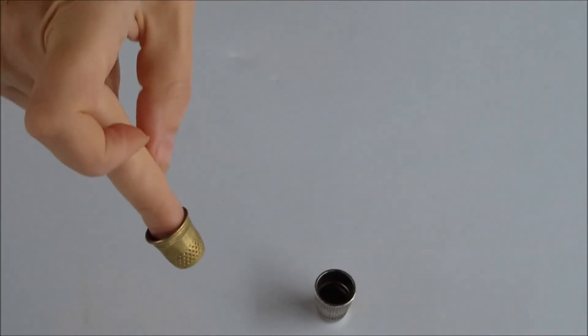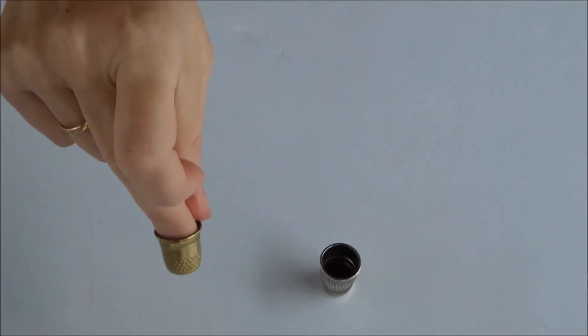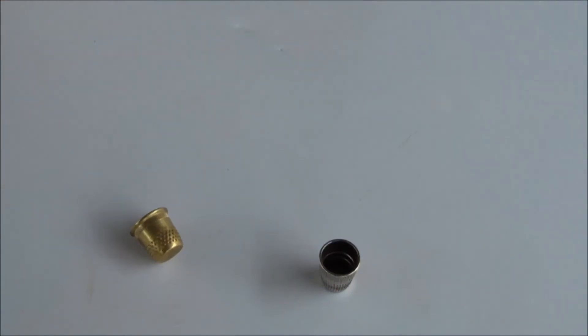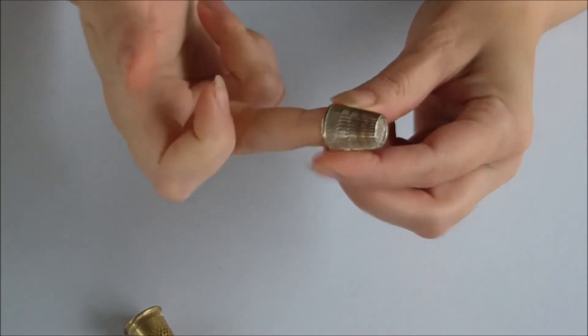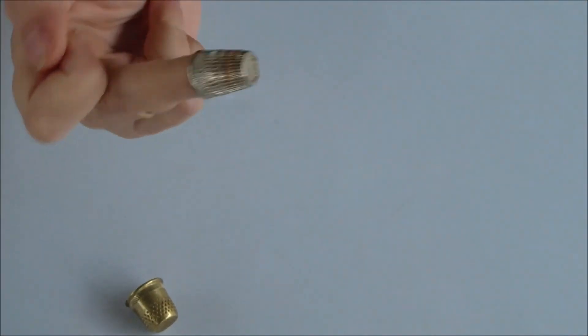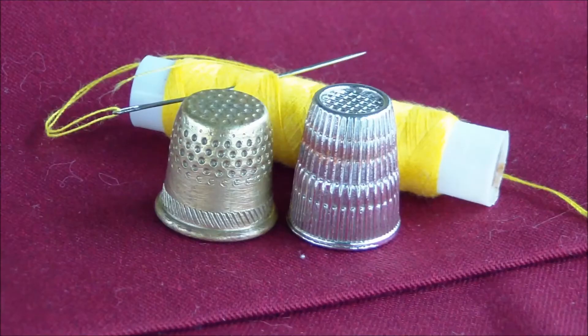During operation, the needle is held with the thumb and forefinger. After piercing the tissue, the needle is carefully pushed with the thimble so that the tool does not slip. Its ear should rest against the thimble.